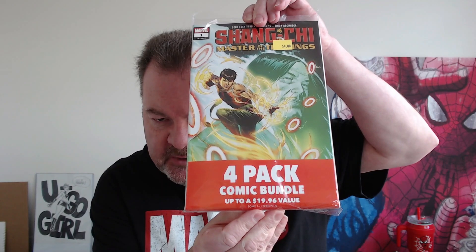So I went and picked up four different packs and we're going to rip into these and see what's inside. They are four dollars and you get four comics. It says right here: 'Four Pack Comic Bundle, up to 1996 value.' On each side of the pack you can see the books that are there. Let's take a look at the first pack.